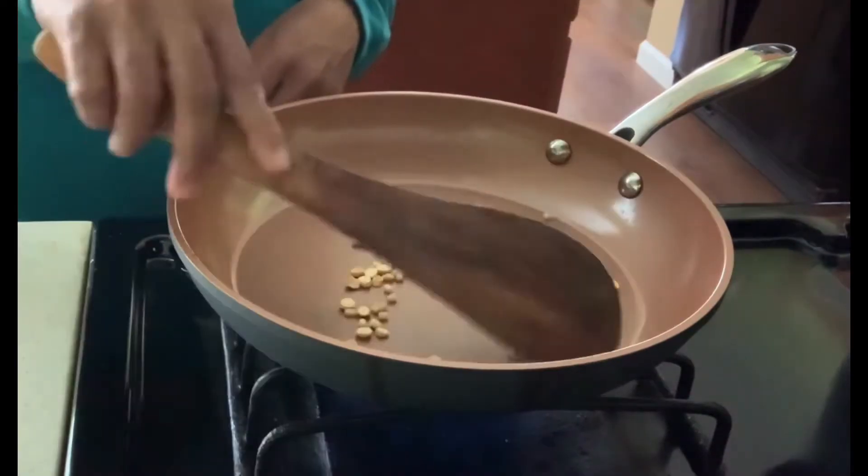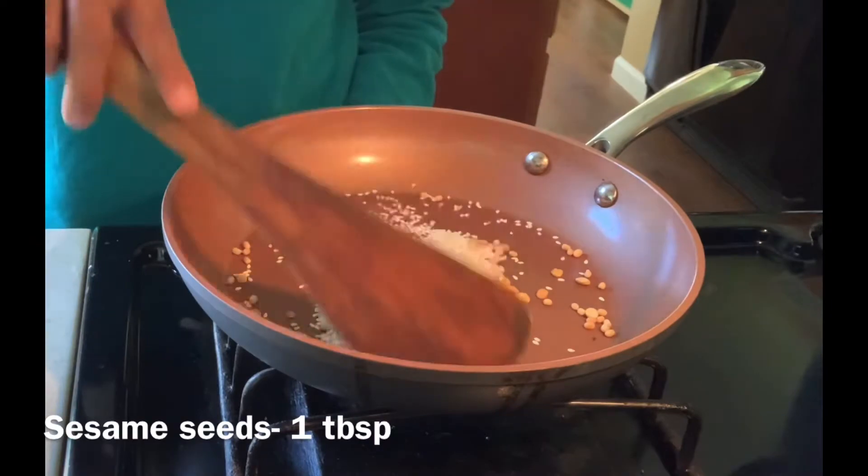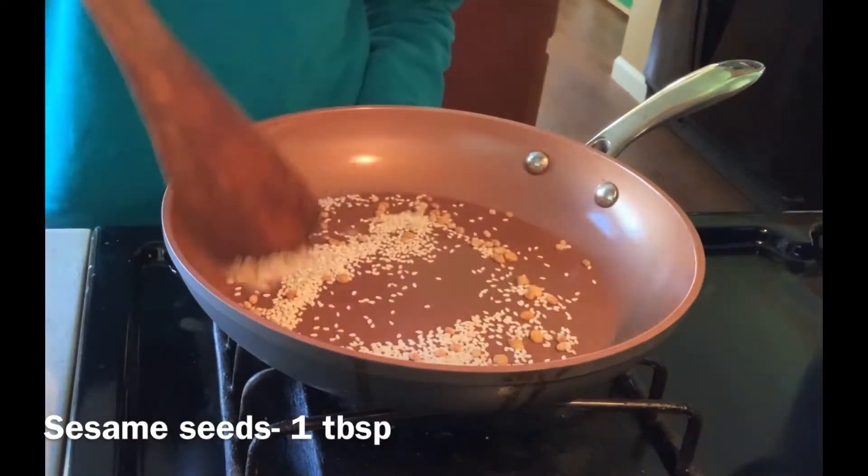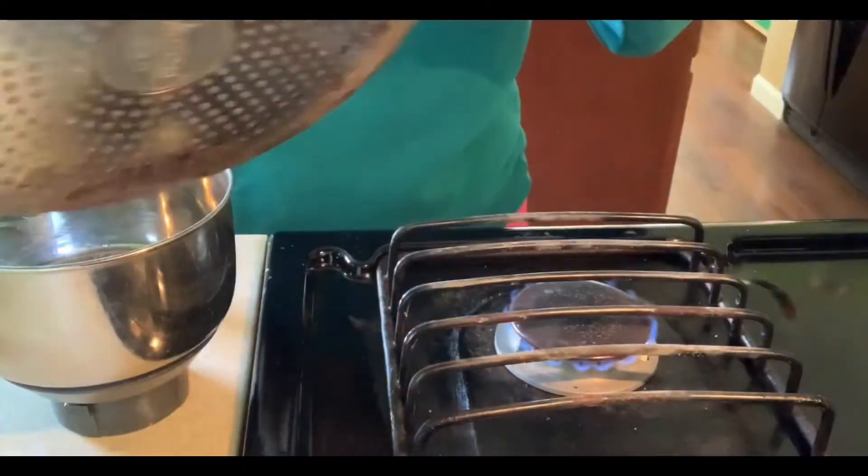Once it's all fried well, I'm going to add 1 tablespoon of sesame seeds and turn up the flame. I don't want to over roast, so let's transfer into the blender and let it cool.